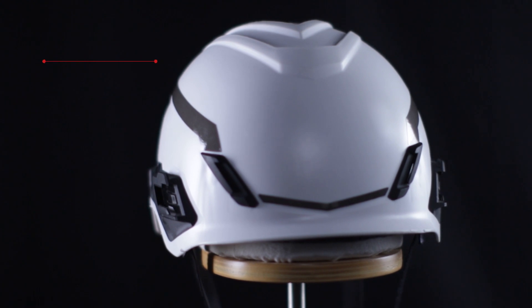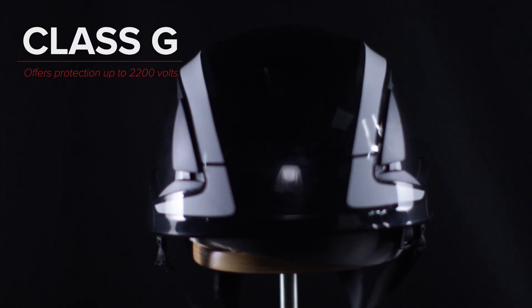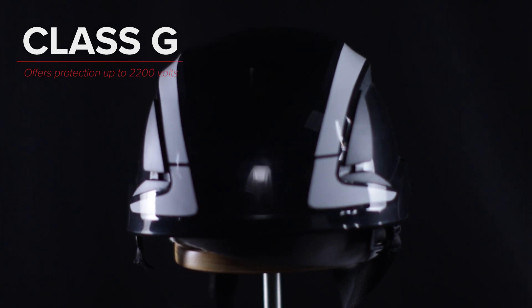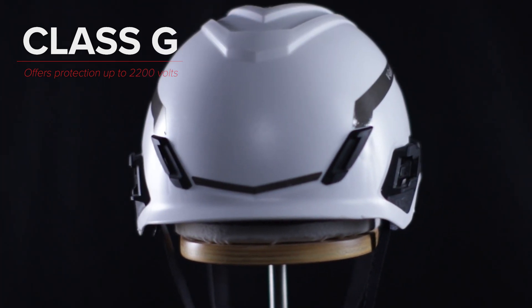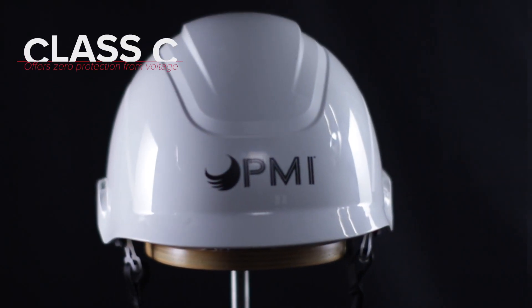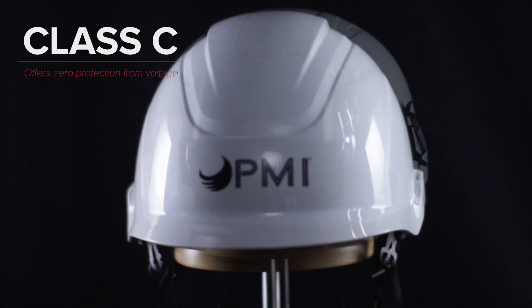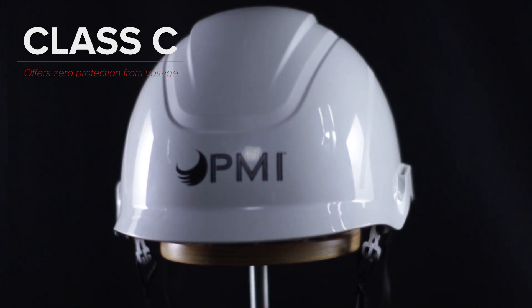Class G helmets are designed to reduce exposure to low voltage conductors and offer protection up to 2,200 volts. Class G helmets fit right in between Class E and Class C and were formally categorized as Class A. The third electrical class is Class C, which is considered conductive and provides no electrical protection. These helmets are typically vented which improves breathability, but they only protect the wearer from impacts.